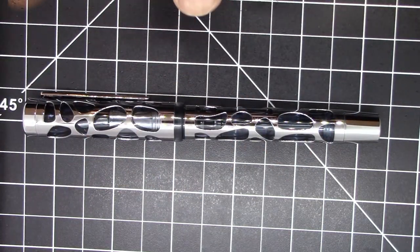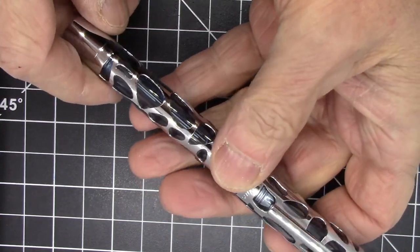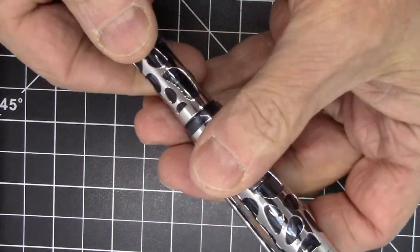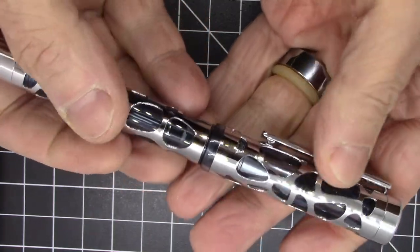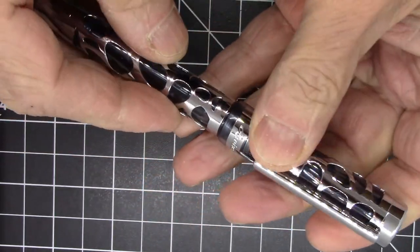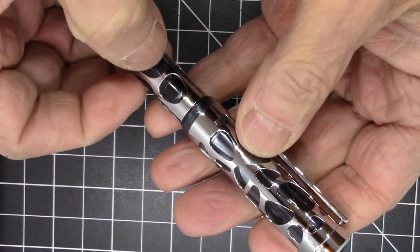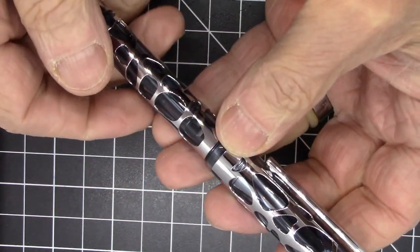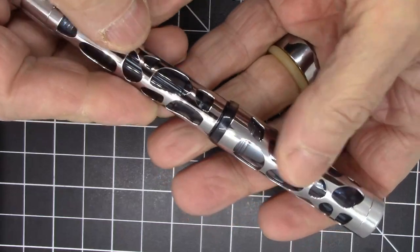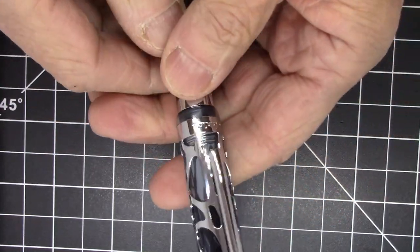A longer size is typical for vac-filling pens, which tend to run a bit longer due to the filling mechanism and the knob at the end. This is what you'd call a skeleton-type pen — it has really cool cutouts in the metallic material, with an inner plastic or acrylic barrel. This one is a silver metallic color with a smoke gray interior. It comes in a couple of different colorways, and I really like the look of this one.